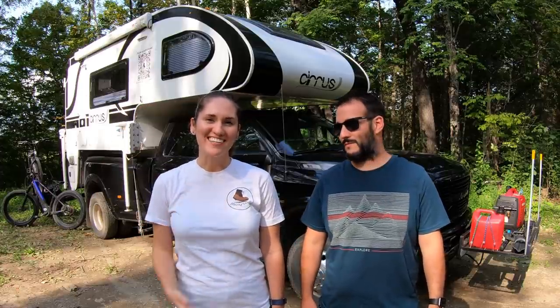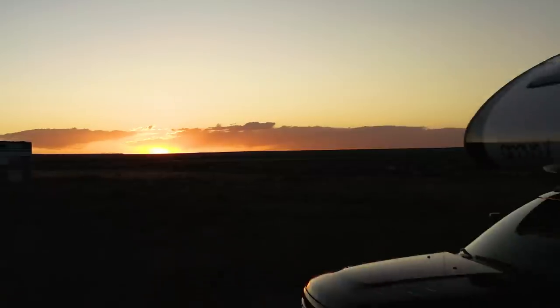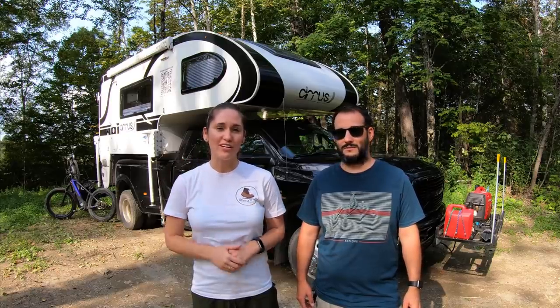Hi everyone! My name is Sasha and my name is Scott. We travel full-time in our new Camp Cirrus 920 Truck Camper. Today we would like to share with you five boondocking essentials.